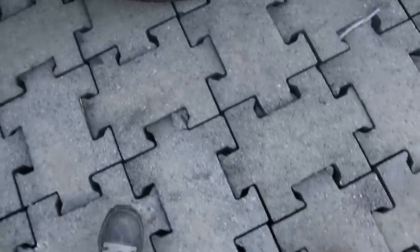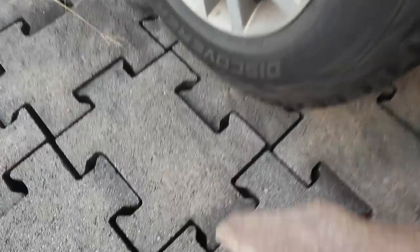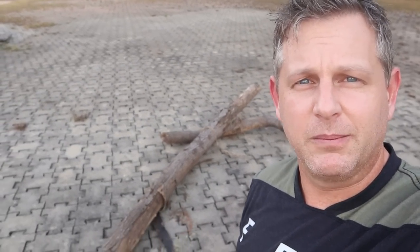I'm just gonna grab a few wheel chocks to put up under the wheels and we'll get started. We have some natural features out here, compliments of the high waters from the hurricane, and I can also tell you the mosquitoes post-hurricane have been outrageous.